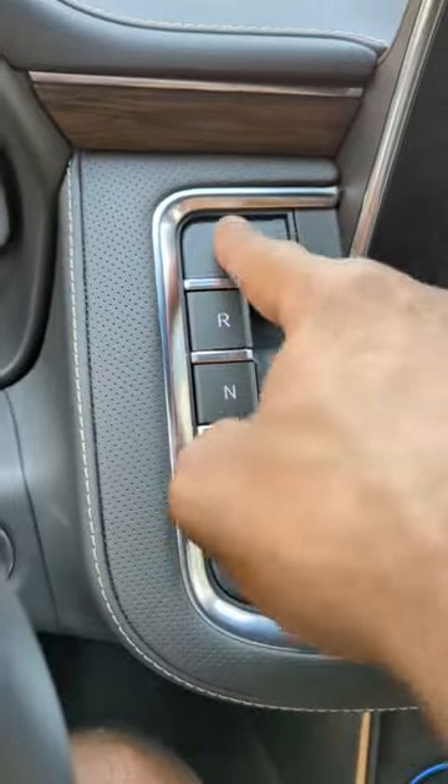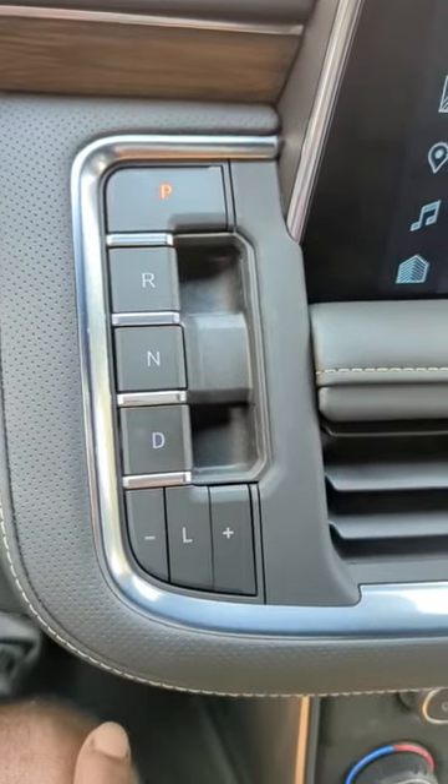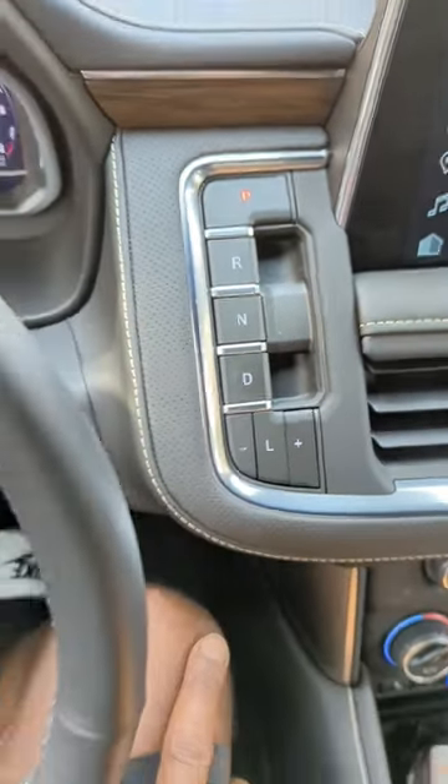Then you got park, neutral, drive — and yeah, you see these cars, man. It's starting to get a little weird that they're relying on these buttons, but it's all mechanisms and mechanics, man. Catch y'all later.